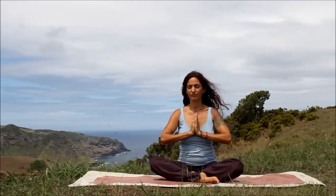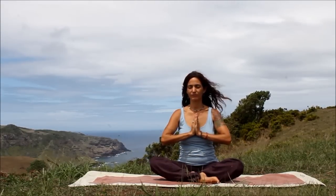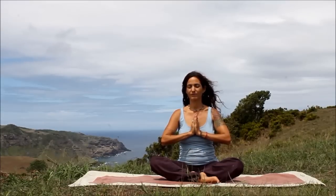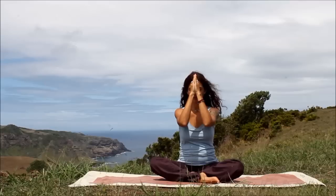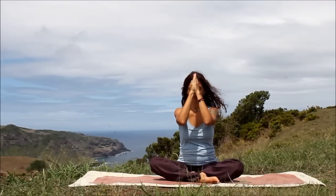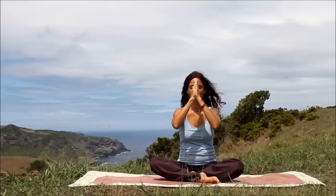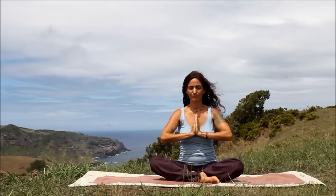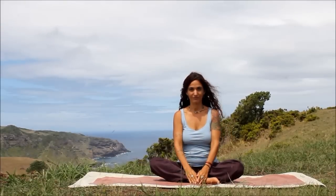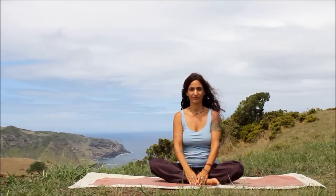Anjali Mudra, cultivating gratitude. We slowly bow. We honor our practice, our connection, our breath. Namaste.